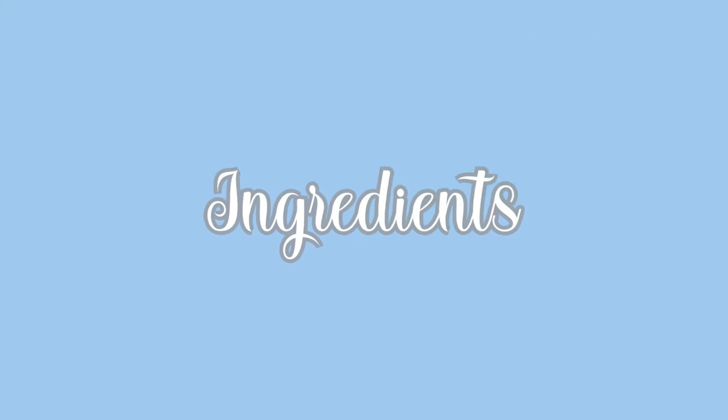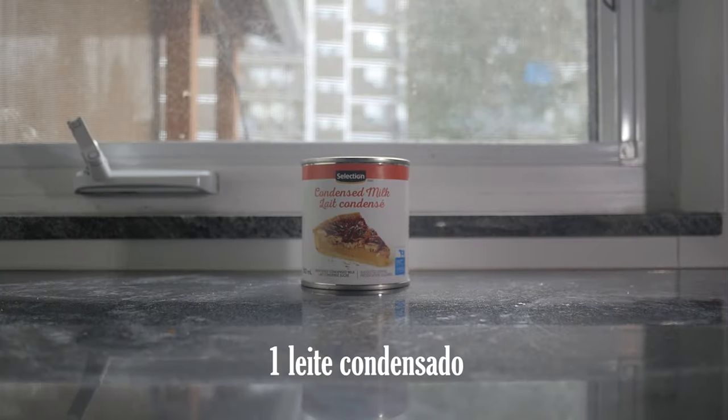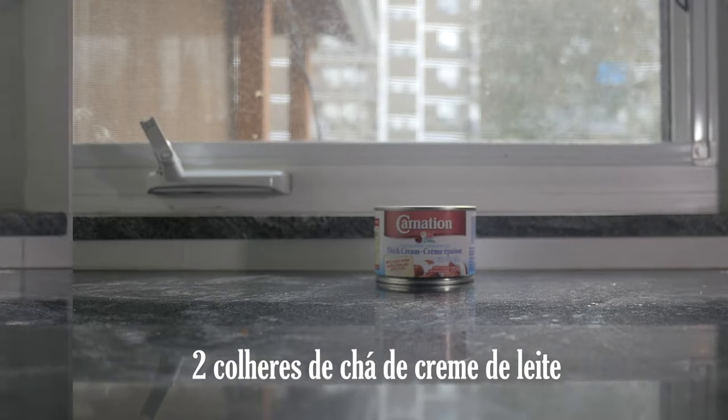Here are the ingredients: one can of sweetened condensed milk, two tablespoons of thick cream, and one lemon.